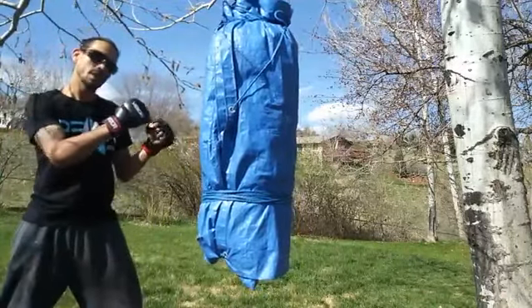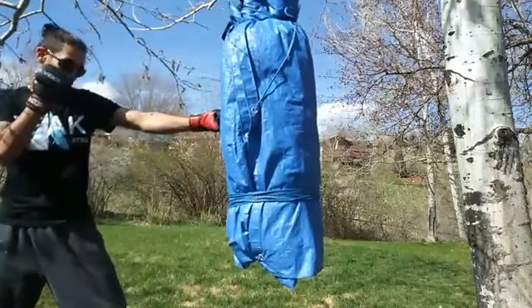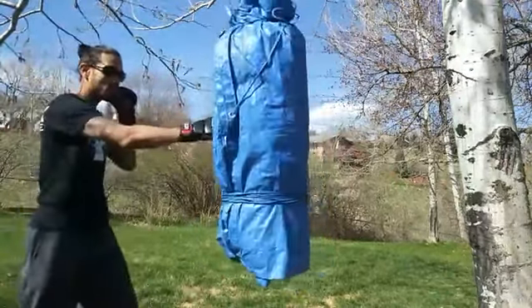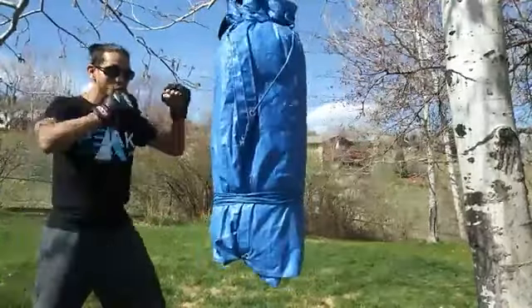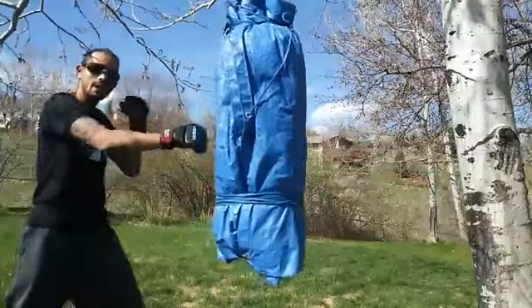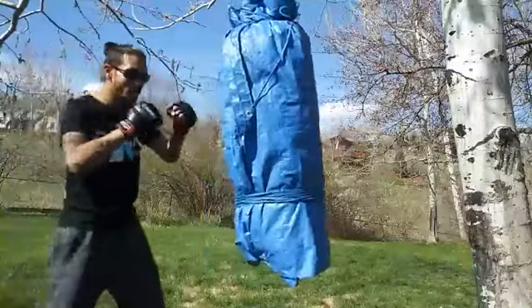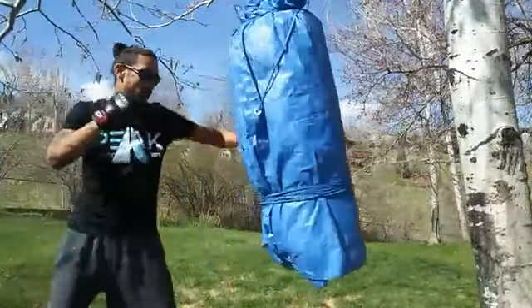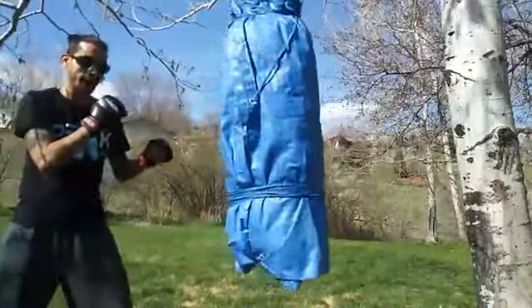First we got our jab — lead hand, left hand — jab, cross, hook, cross. That's our first four. Jab, cross, hook, cross. Work that over and over again, make sure you got that down.